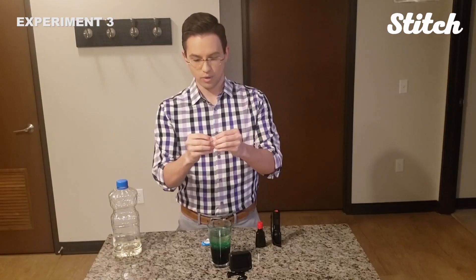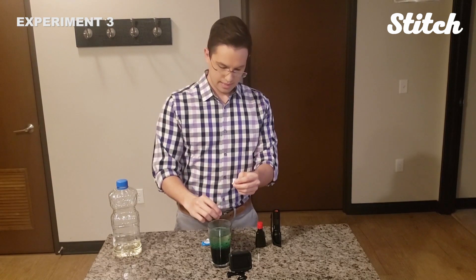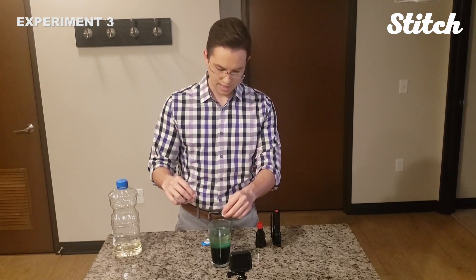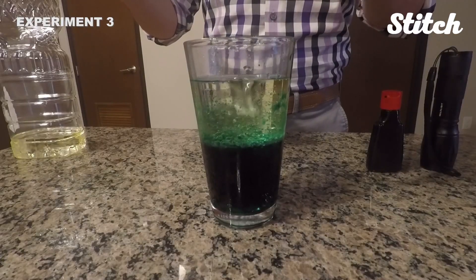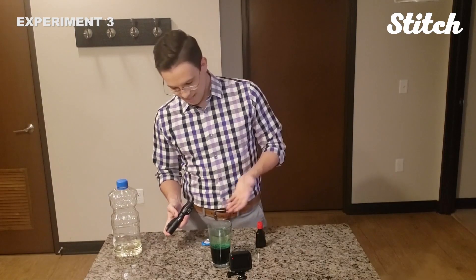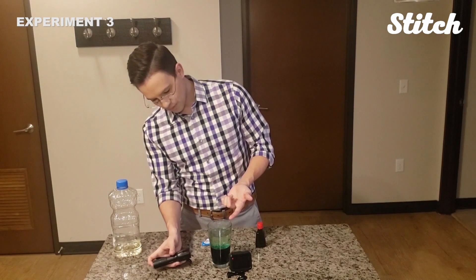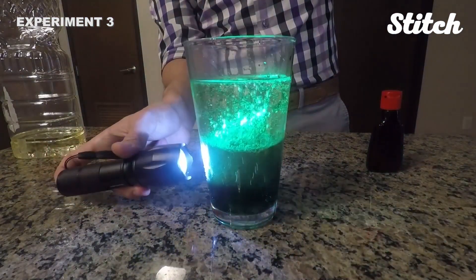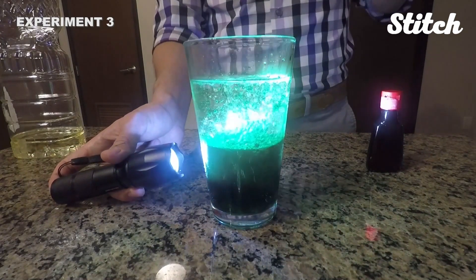The last step is to just break up this Alka-Seltzer tablet and drop it in. Here's what's happening: as that bubbles the water to the top, it still stays separate in the oil, so it'll start to create this lava lamp-like effect without any heat. You see those bubbles start to rise — it's pulling the water molecules through the oil. And then when you hit it with the flashlight, it just gives you this little extra added effect.